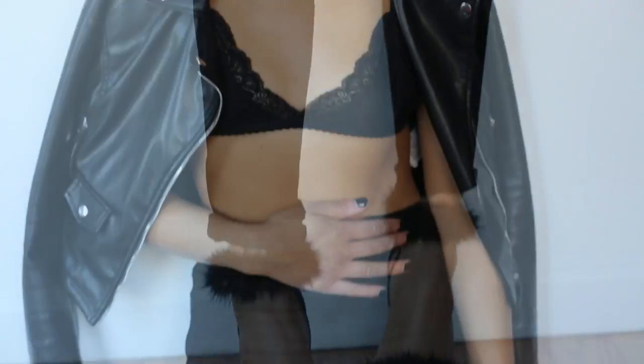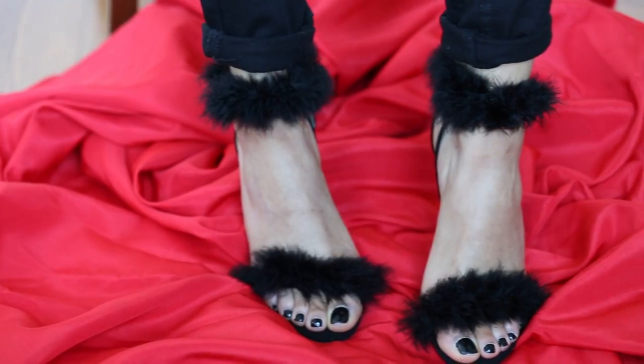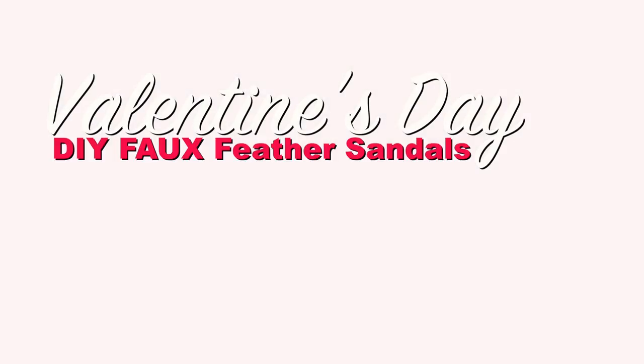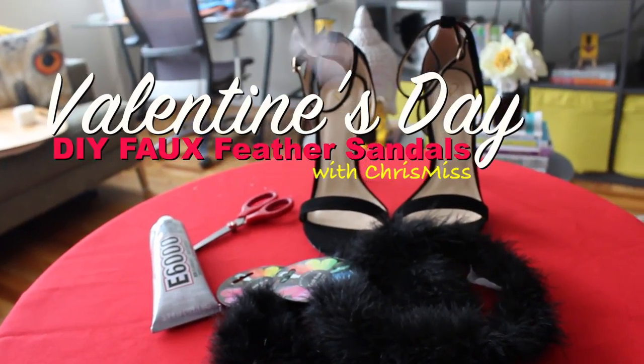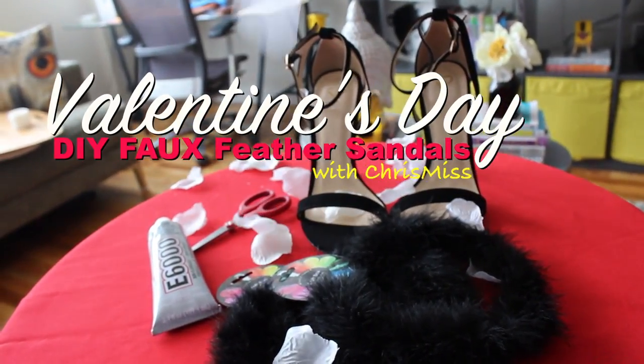Hey guys, thanks for tuning back into my channel. So with Valentine's Day right around the corner, I thought this would be the perfect time for a DIY project. So let's have a little fun and channel our inner Peggy Bundy with these DIY faux feather sandals with me.